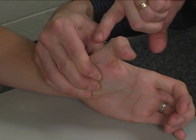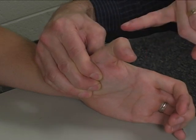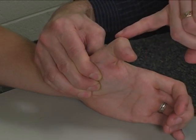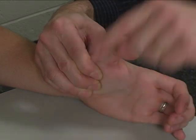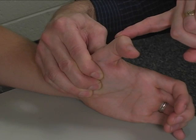While the patient maintains metacarpal phalangeal extension, you apply resistance to the dorsum of the proximal phalanx in the direction of metacarpal phalangeal flexion. Hold that back — don't let me move.